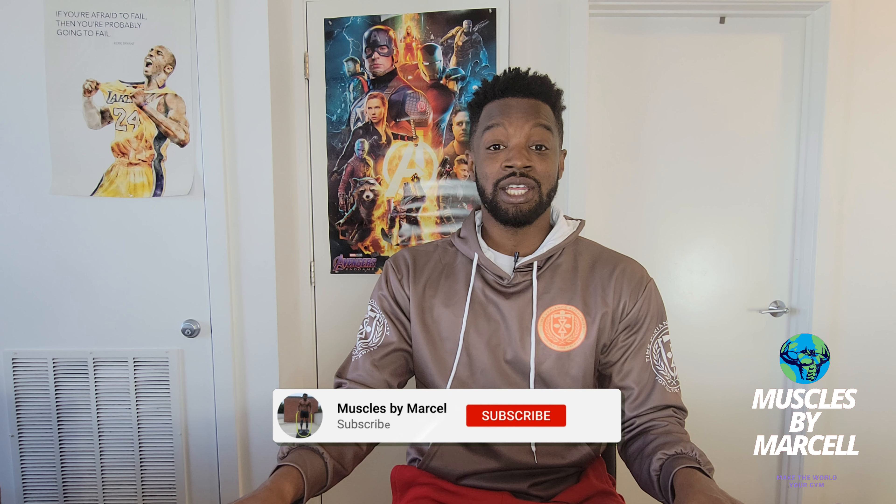Welcome to Muscles by Marcel, where we help you make the world your gym. Videos are up every Sunday, so hit the subscribe button and notification bell.